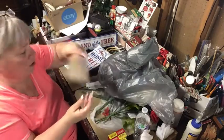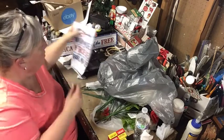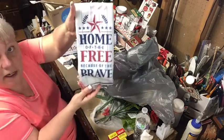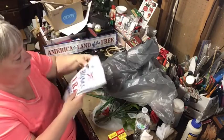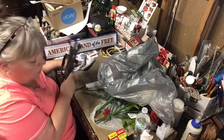I'll do a video on that craft. The only other patriotic thing I needed for upstairs was a towel — I got one that says 'Home of the Free Because of the Brave' for my kitchen.